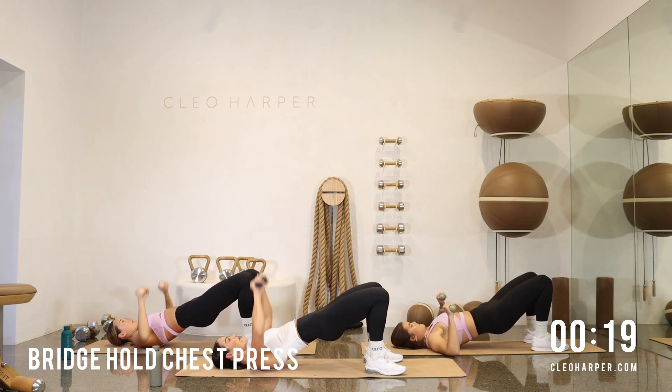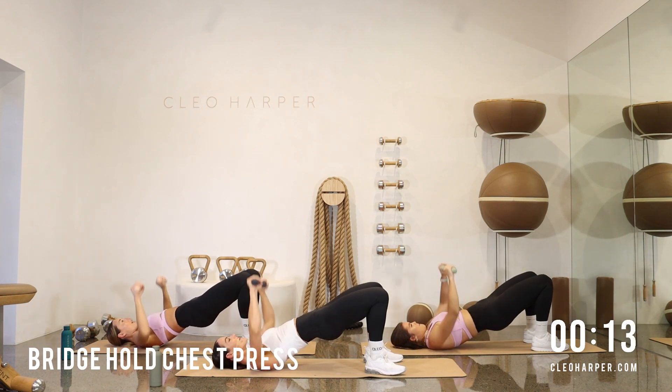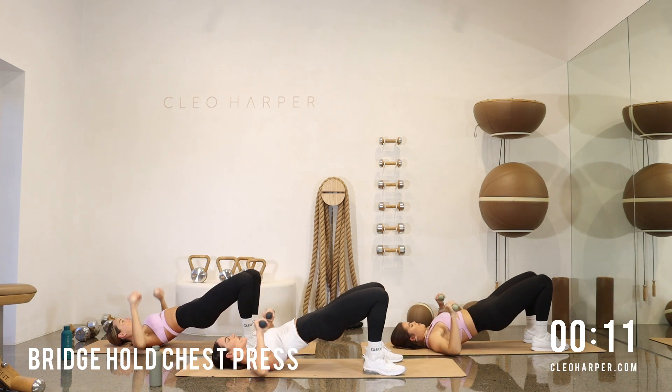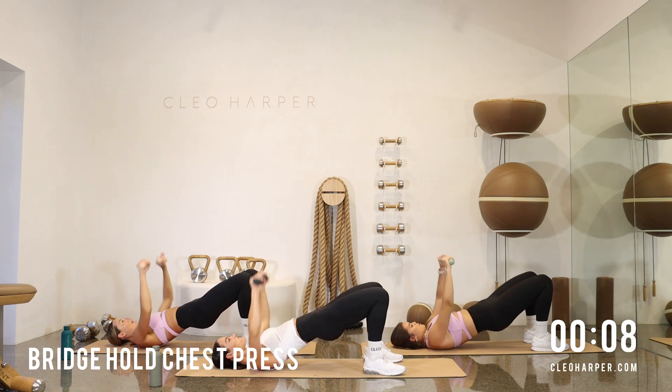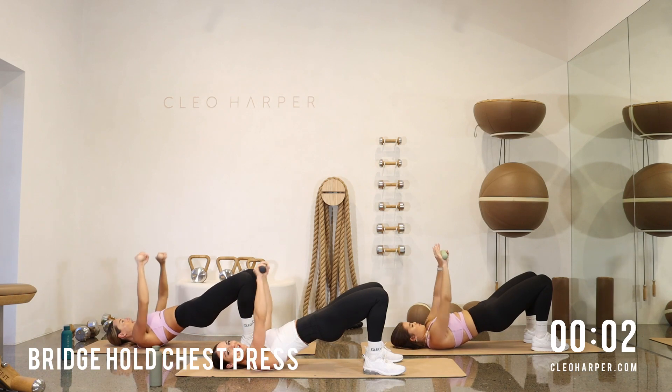Press and lower, press, lower. Use your breath — squeeze those glutes. Nearly there, come on. Don't give up. I'll tell you when it's over this exercise. And done.